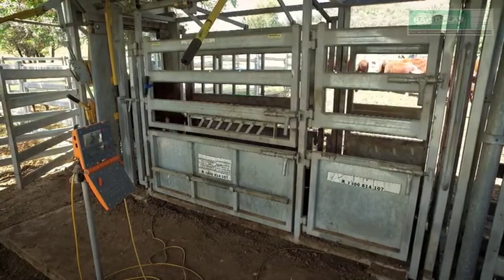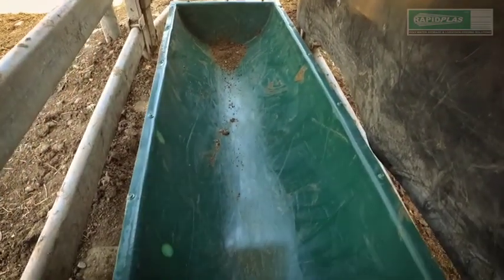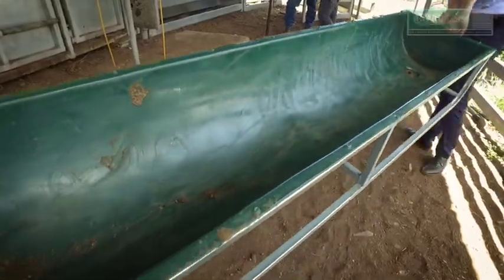Now to inspect the trough. There are more scratches and scuff marks and a small dent in the middle from the weight of the cattle. But structurally, the trough is fine, even after just over three tonnes of Hereford steers have walked through it.